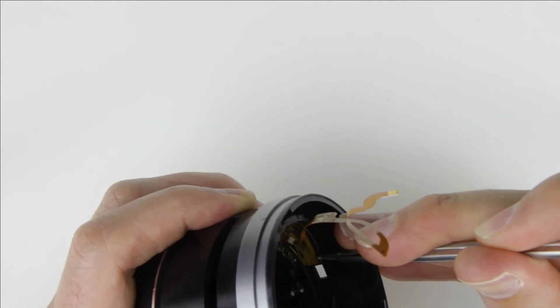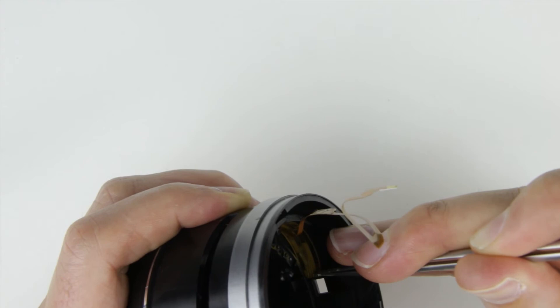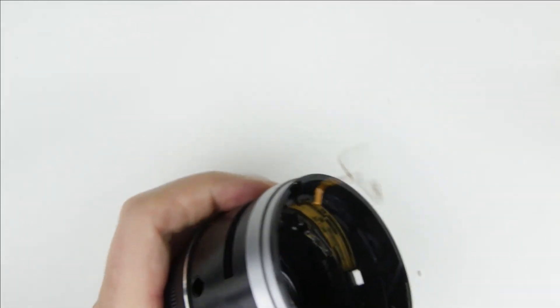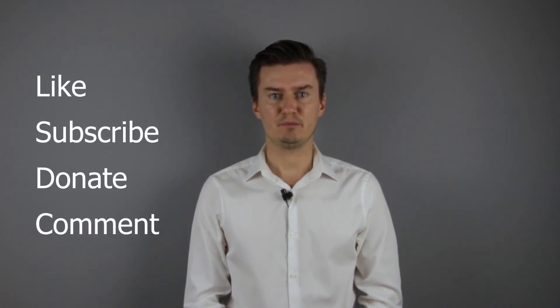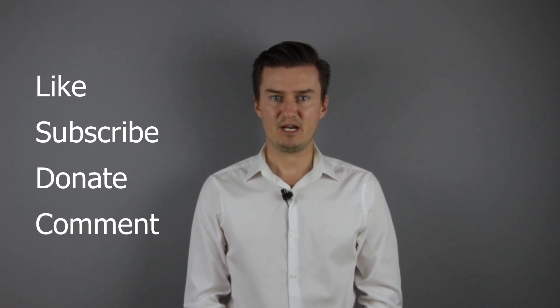Now the disassembly and replacement of the focus flex cable is done. The link to the assembly video can be found in the upper right hand corner and in the description below. Thank you very much for watching my video. If you find it useful, informative, and it adds value to you, then like this video, subscribe to my channel, and consider donating. Links are in the description below. If you have anything to add to this video, then share it in the comment section below. See you next time in another video.